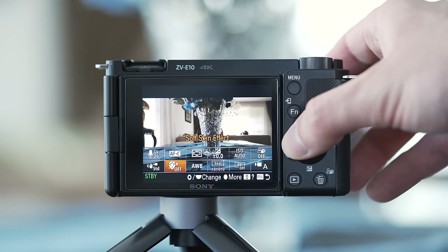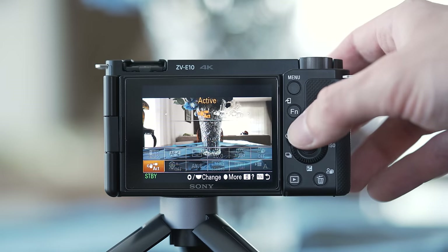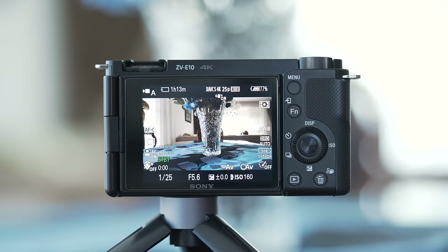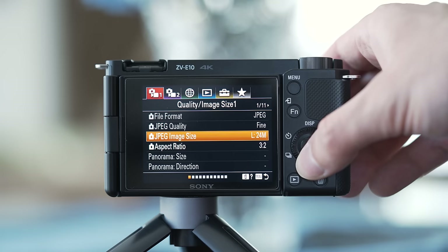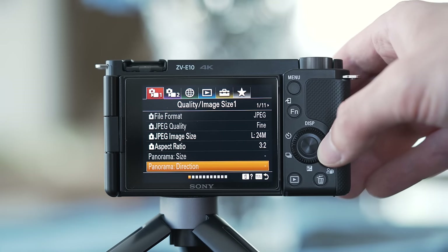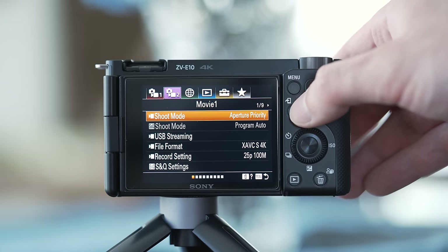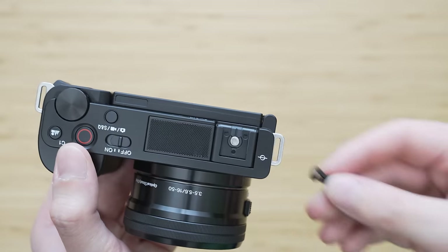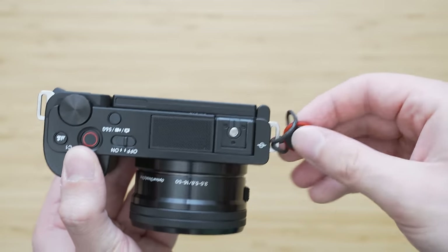The function menu is fully customizable and will be very useful for more advanced users. The ZV-E10 uses the old-style Sony menu — it is not very well structured, but you basically don't need to use it at all after the initial setup on a camera such as this one, so it is not that big of a deal. One more thing worth mentioning is that it has proper strap mounts, so we don't have to use those annoying little triangles.